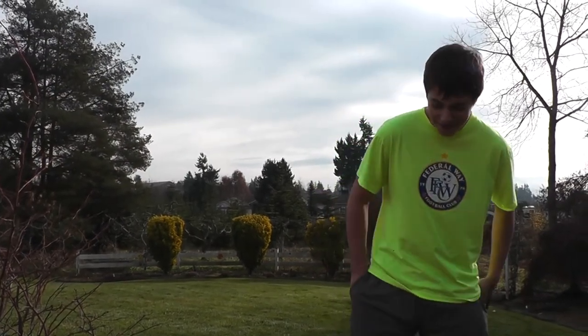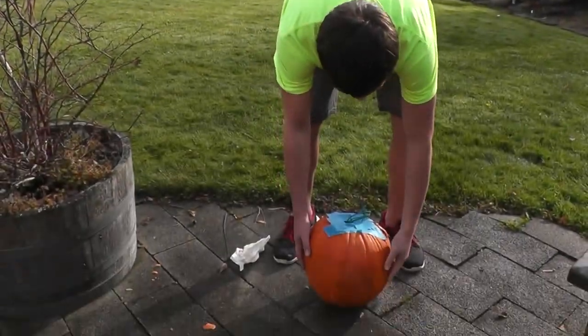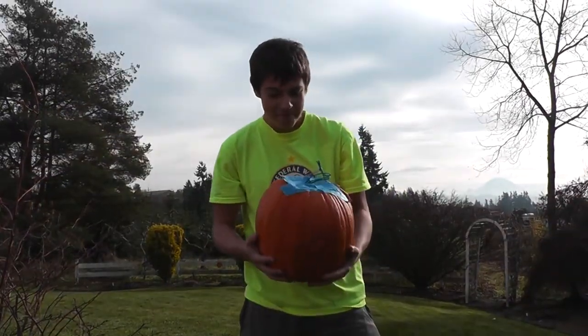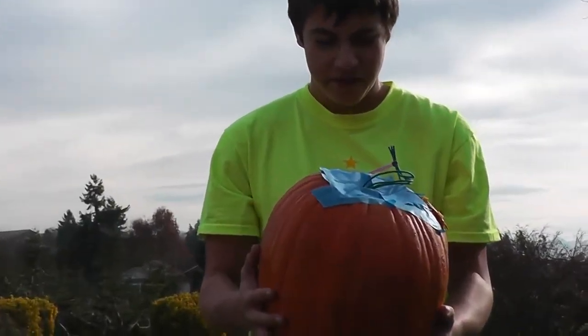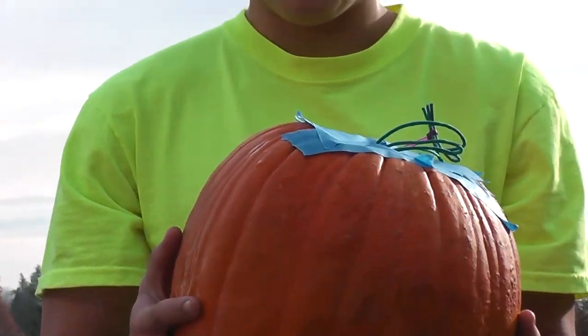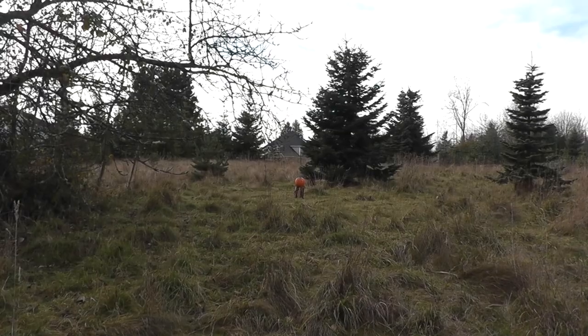Alright, so after Halloween we want to blow something up, so we took about four extra mortars left over from 4th of July, put them in a tissue box, taped them into this pumpkin. Should be good. Alright, let's go!